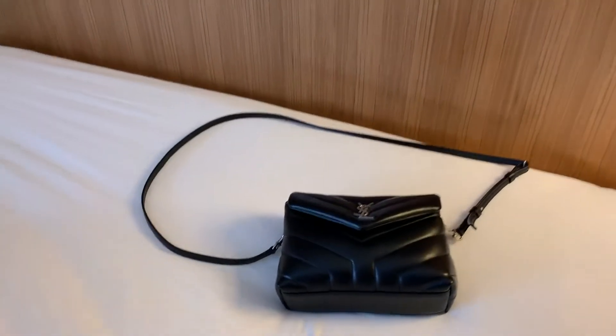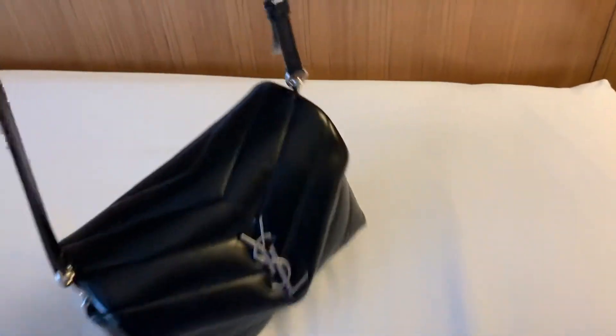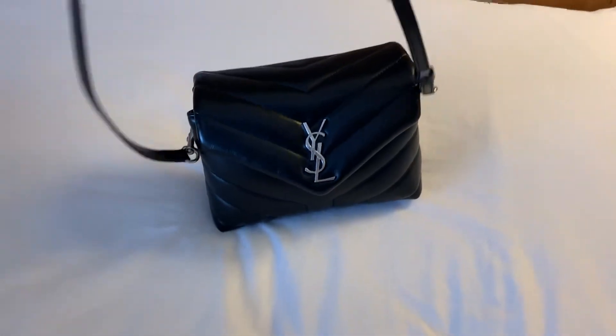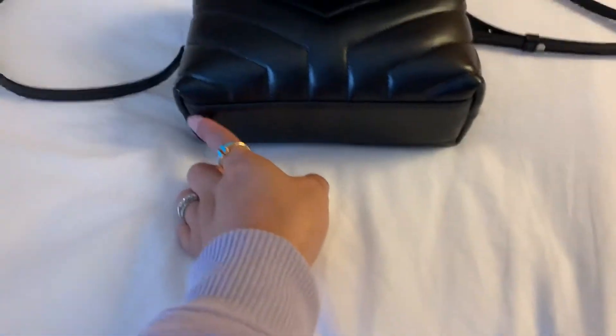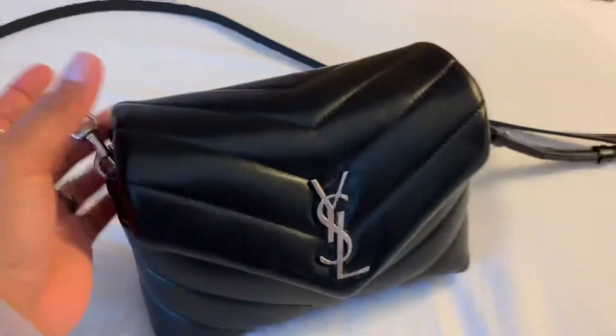Hi guys, today I'm going to do a video of what's in my bag. First of all, this is a YSL Toy Lulu — it's a pretty small bag, 7.9 inches in width.